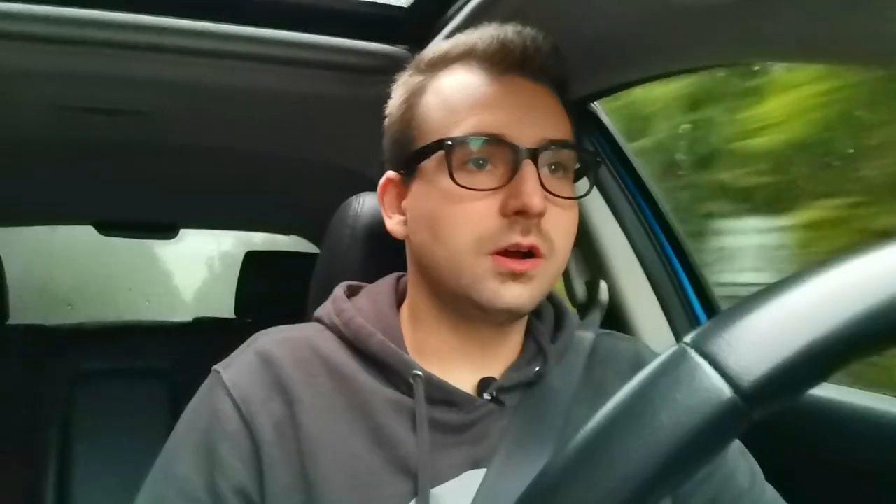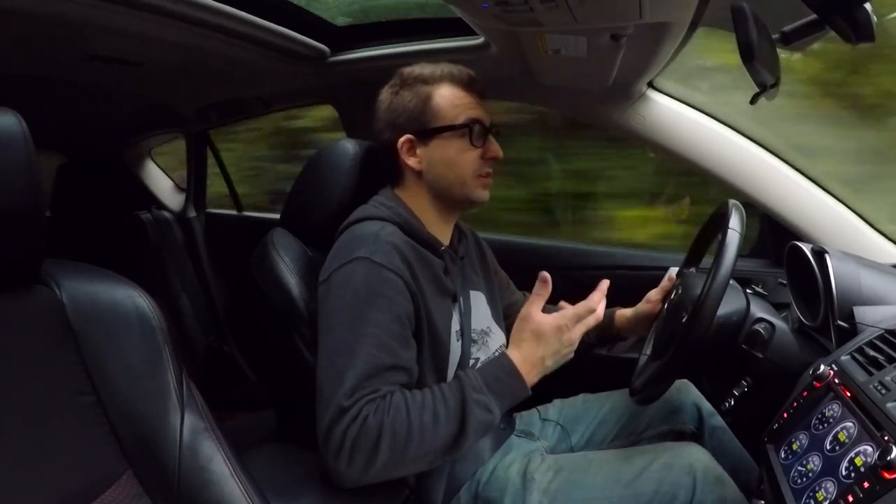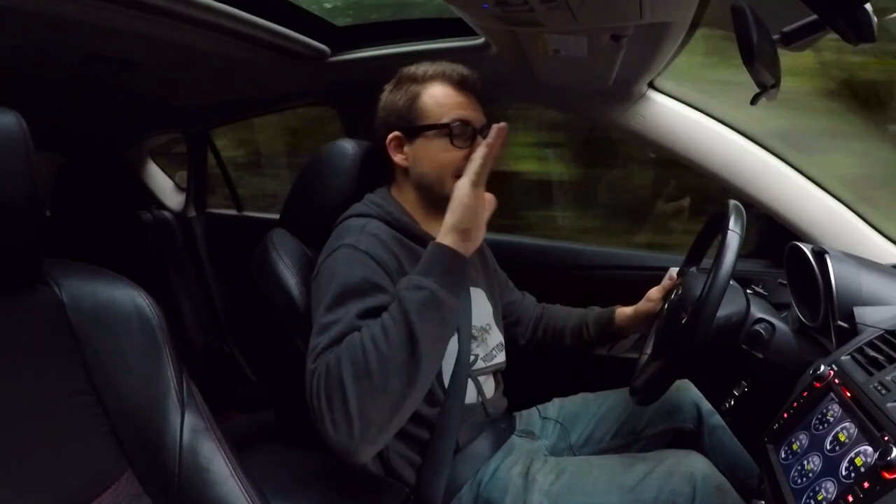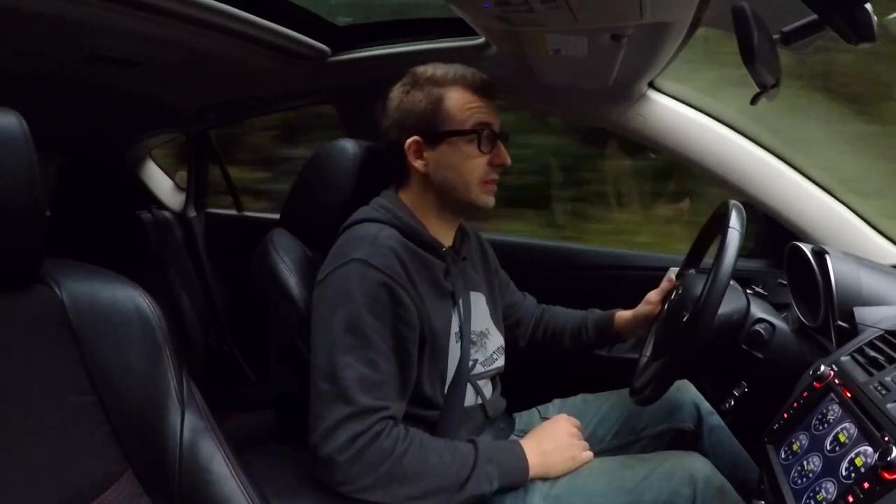Hard on the brakes — the ABS kicked in too. Again, the brake pedal is a lot higher than it used to be. It's a lot stiffer, a lot less spongy, and a lot more responsive for sure. Just by doing a quick drive, the brake pedal is a lot firmer, feels a lot stiffer, and it's a lot higher up with this mod.